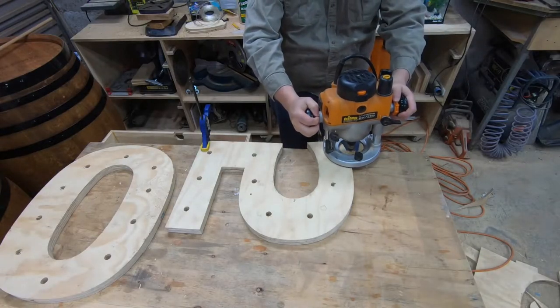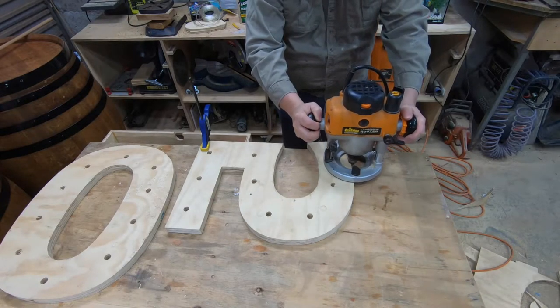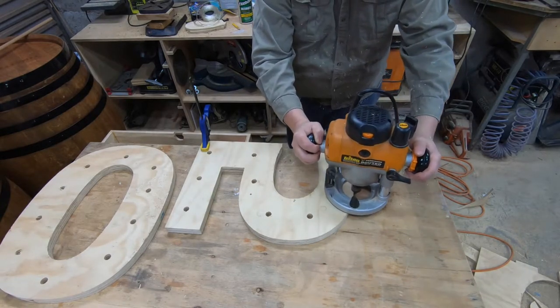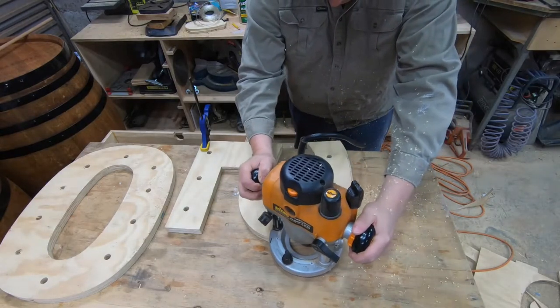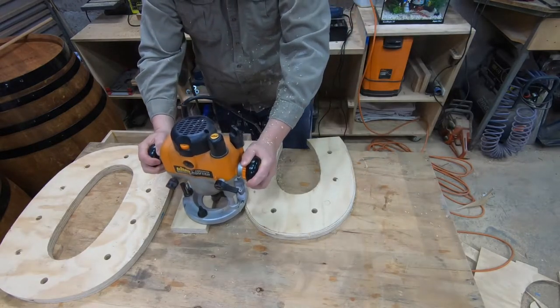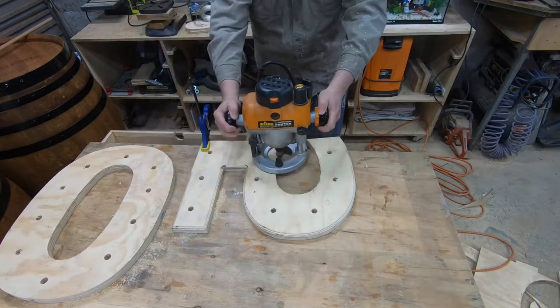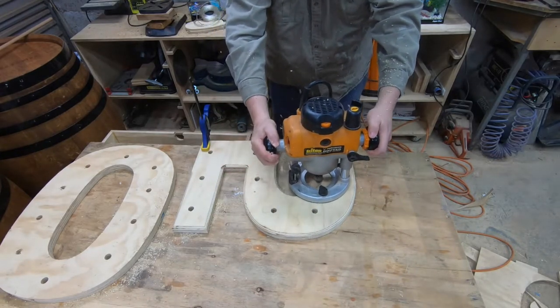I've got a battery-powered clear LED light strip that I'm going to use to go around the edge of the numbers, just to help illuminate those a little bit more. To do that, I'm using a chamfer bit in the router and just cutting a relief on what will be the underside of these numbers when it's on the backing board, which will allow me to tuck that LED light strip just up and in and under the numbers, just to keep it a little bit more hidden.